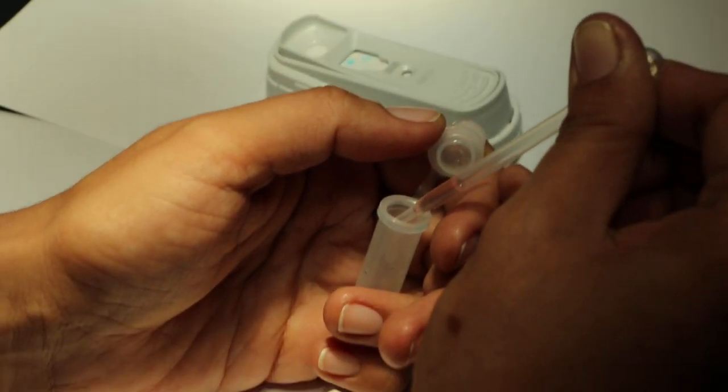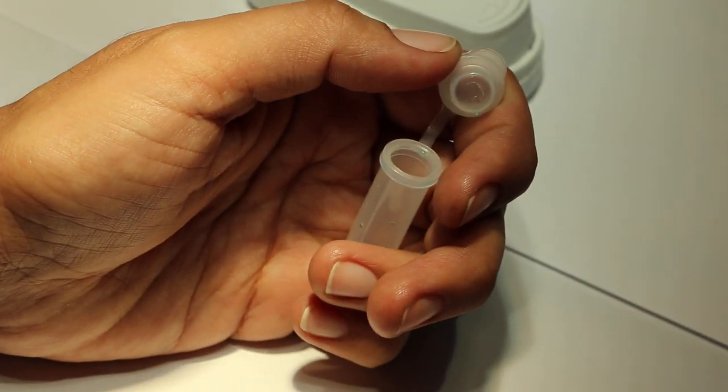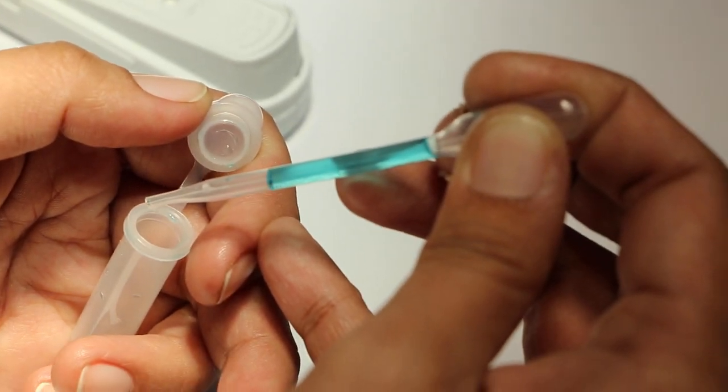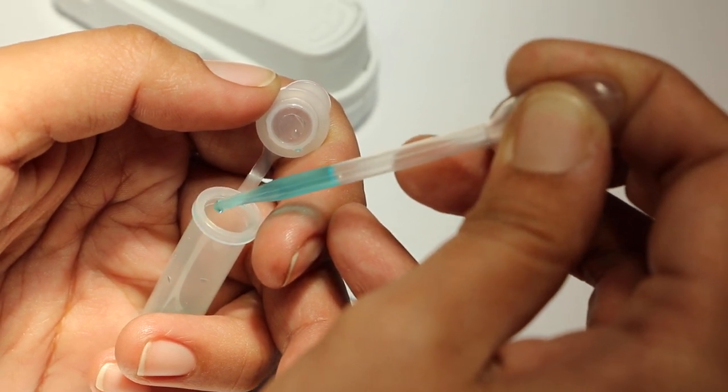So this is the serum. You need to put it in the container where you will be mixing it. Add three drops — one, two, three — from the blue one. Then add four drops in the same container: one, two, three, four. Close it and mix the serum.